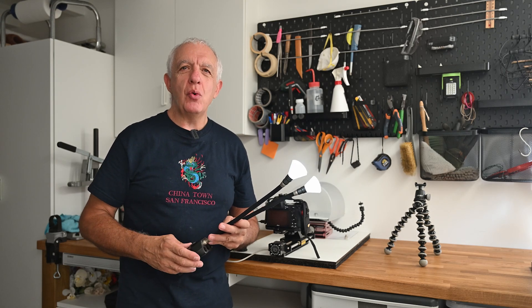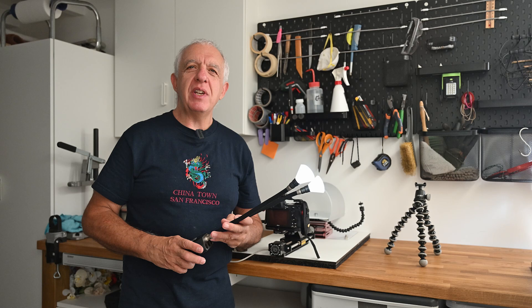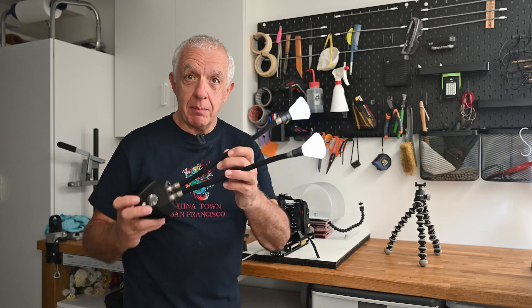Hi, welcome to my new garage slash macro studio. Today we're doing an evaluation of the Adaptalux macro lighting system.